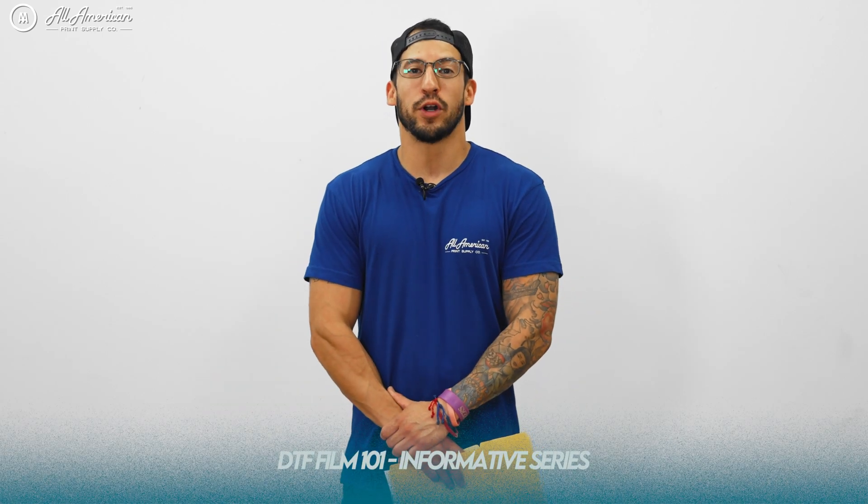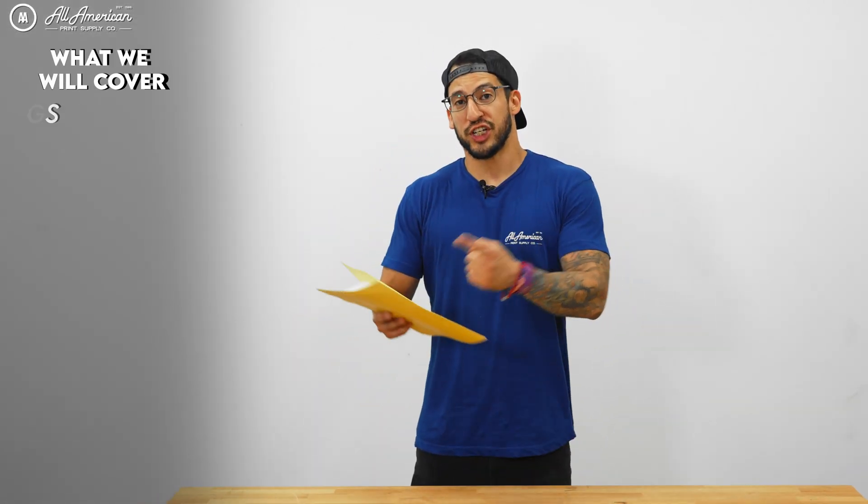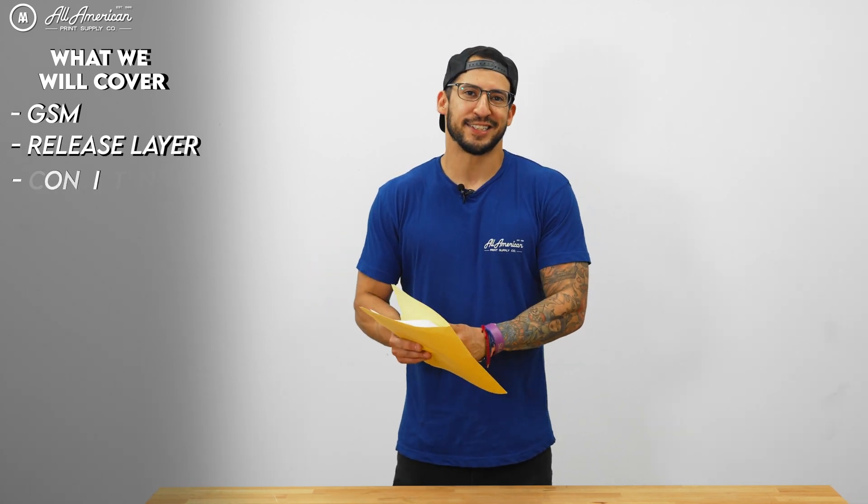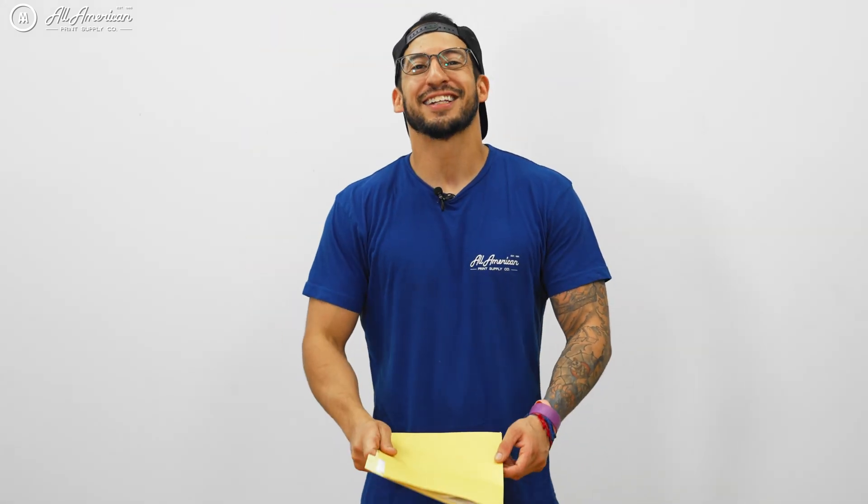Hey, everybody's here on time today — great job, class. We're off to a great start. Welcome to the latest installment in our DTF Film 101 informative series. For more information on how we're breaking down all these different episodes, you can check out the rest of DTF Film 101 by clicking up here. In this episode, we're going to be going over GSM, our release layer on the film, as well as consistency. These are a few of the criteria that we look for before we provide the material to you, and definitely things you should be mindful of. Class is now in session.